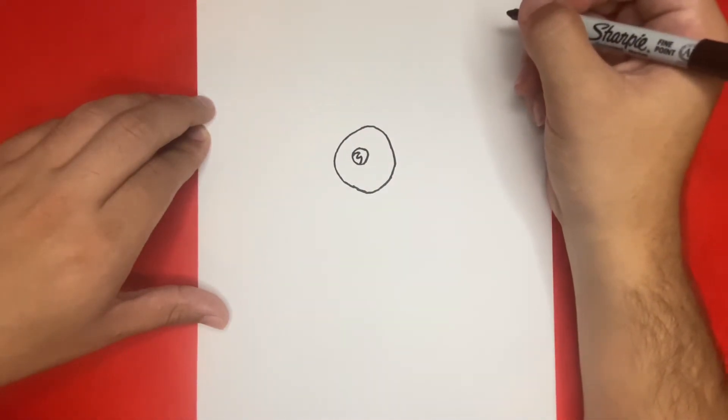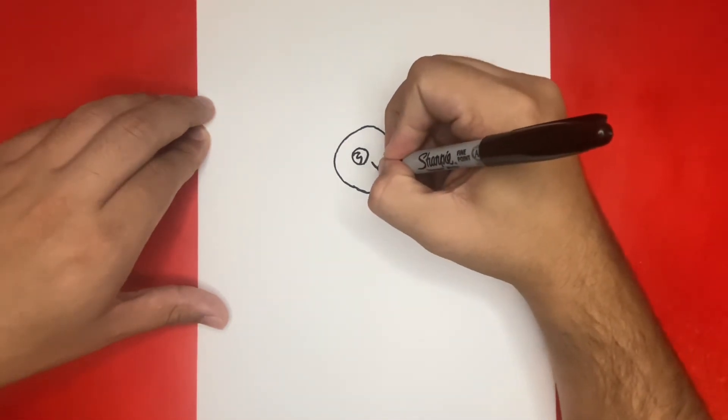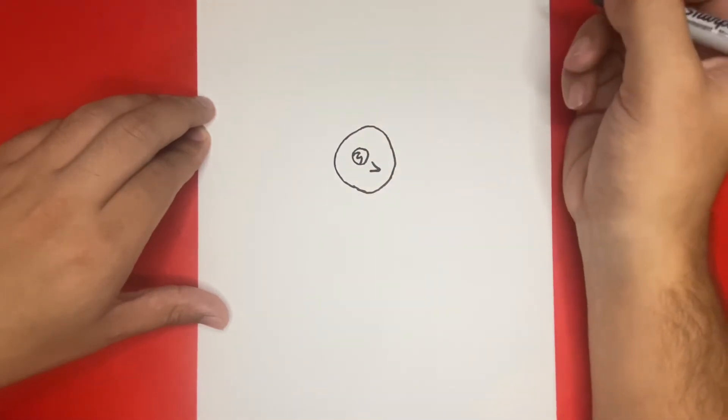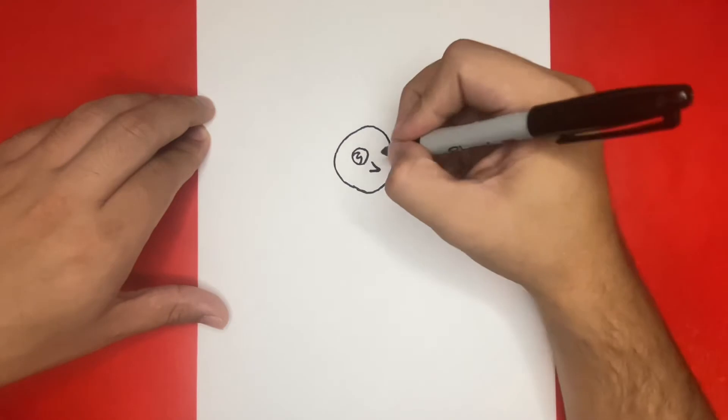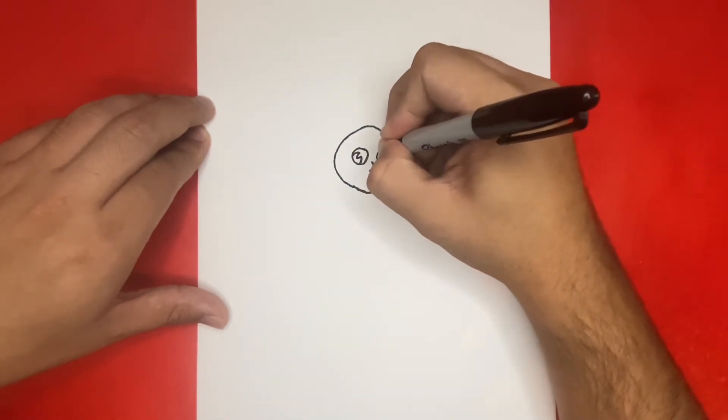Now a little below and to the right, just like I previously mentioned, we're going to draw the nose by drawing a sideways V-line. Now right above that V-line that we just drew and to the right, we're going to draw the second eye, which will be the same as the first one that we previously drew together.